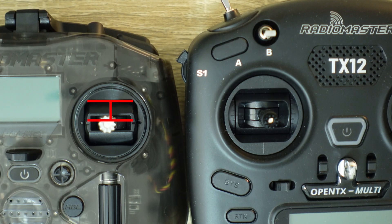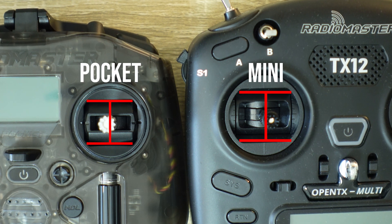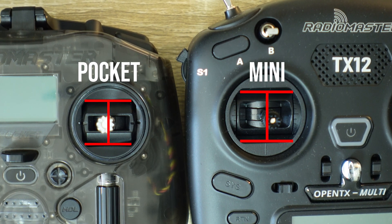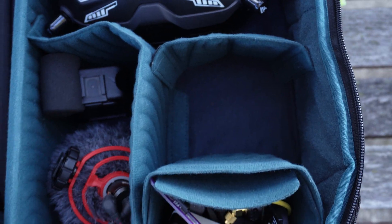The gimbals on the Pocket are smaller than the mini gimbals you'd find on other gamepad style radios, even the Zorro or the TX12, and they're aptly named Pocket Gimbals — though if you were to keep with the typical naming styles in FPV they really should be called Nano Gimbals. Initially the shorter travel distance of these Pocket or Nano Gimbals can be a little challenging to get used to. It took me several flights to find familiarity and then I found myself having to lower my rates to compensate for their size. I do wish they went with mini gimbals, but this isn't necessarily a deal breaker, especially if you plan on using this as a travel radio or if it's your first radio.